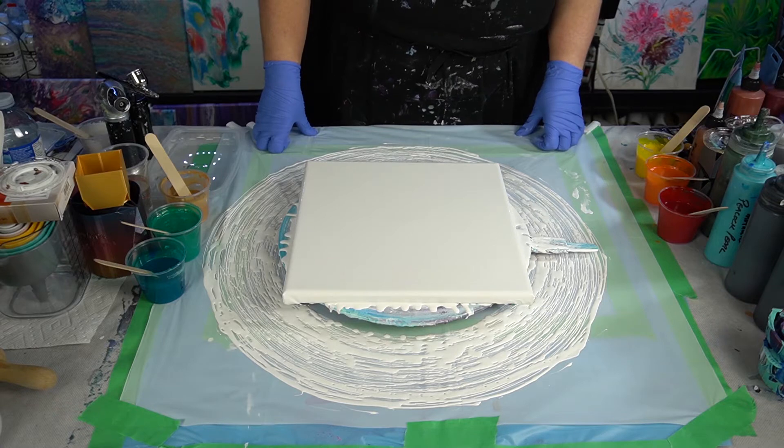Hi everyone! Welcome to Sandra Sensations. Thanks for joining me. I'm going to be doing a flower painting tonight.